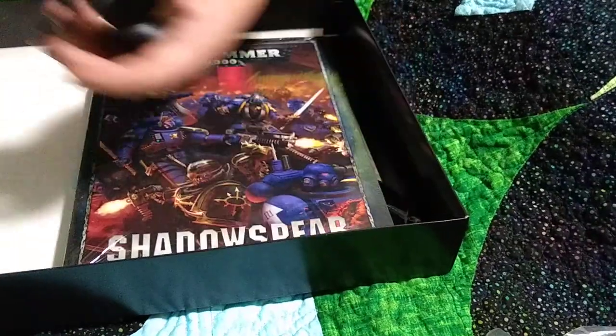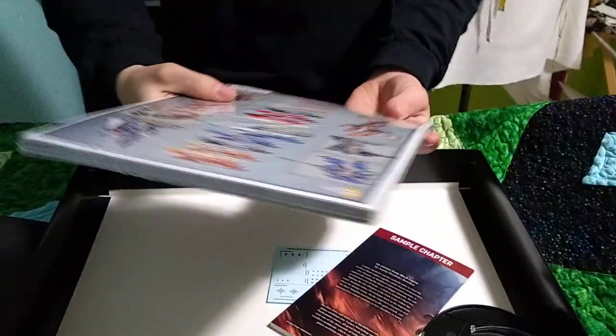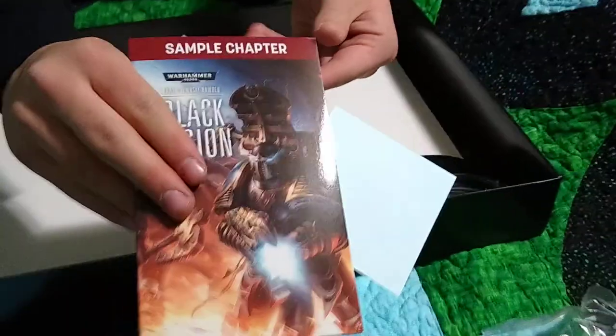We've got some bigger bases for the Obliterators, which is pretty cool. And we have the rules that come with it - we'll open those in a bit.